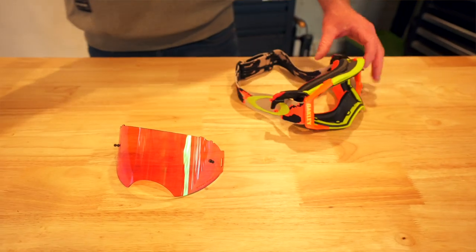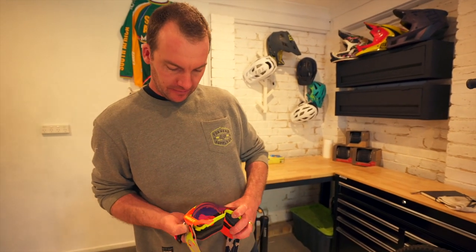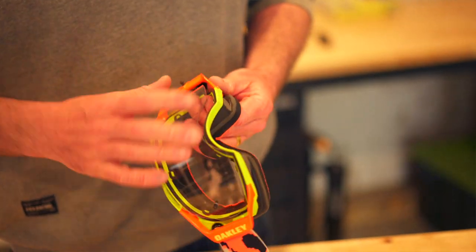To install and replace the lenses, simply unclip the switch lock, pop out the lens and the other side — one piece.